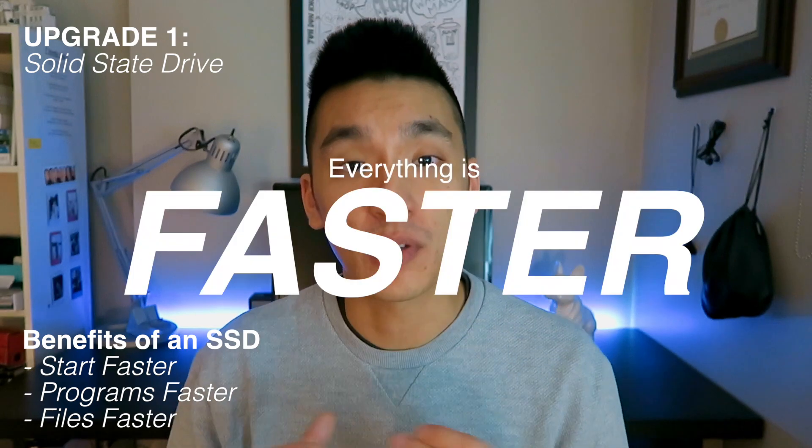Number one is by far the most important. If you're rocking an old laptop, chances are you have a mechanical hard drive in your system. These are super slow, but solid-state drives are so much faster and a lot cheaper than they used to be. What I did with my MacBook Pro was move my old hard drive into the CD drive slot for storage, but kept the SSD as a boot drive. It makes your computer boot super fast and accessing everything is that much faster. So definitely get an SSD — if you can only afford one upgrade, this is it.